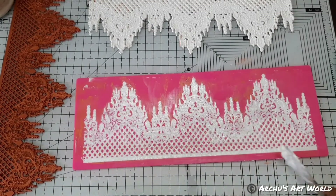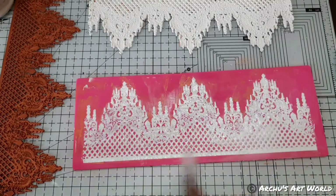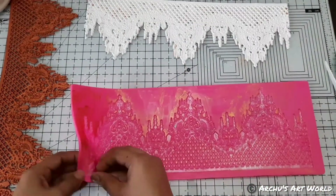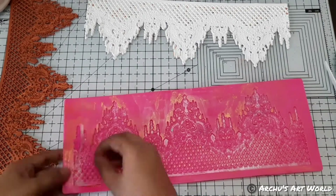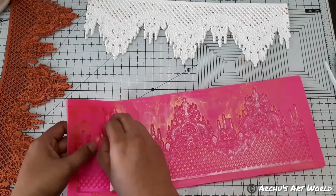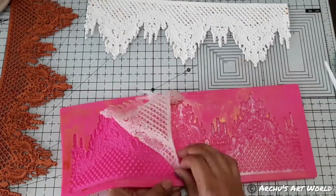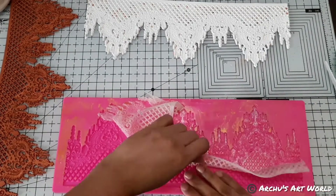Once this mold was completely filled with heavy gel medium, I let it dry overnight. When heavy gel medium dries completely, it becomes transparent. Next morning, I carefully peeled the lace casting from the sides first, and then carefully removed the entire casting from the mold. So whichever product has elasticity in it, that product will definitely work with this kind of lace mold. Let me know which product you use to create castings using a lace mold!